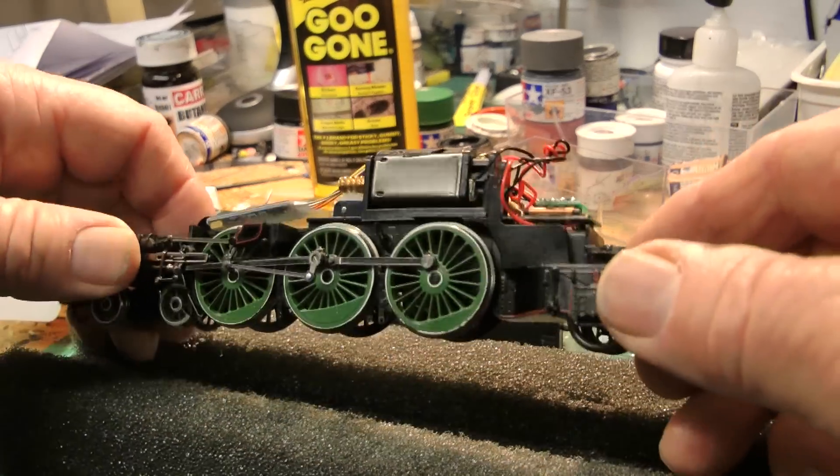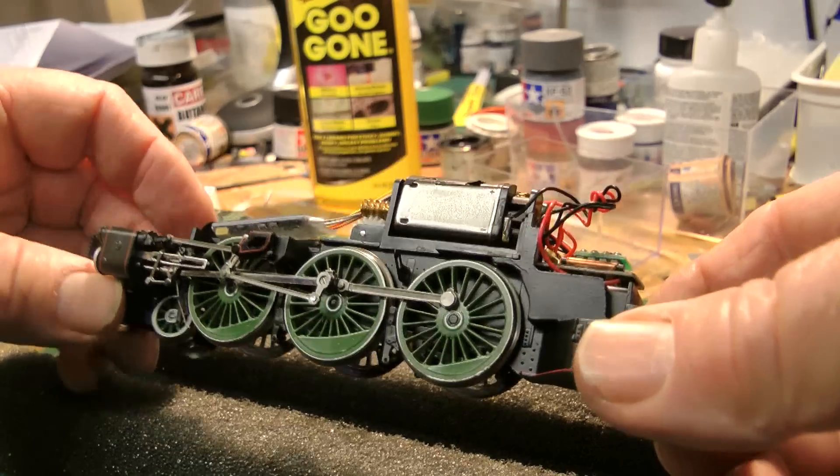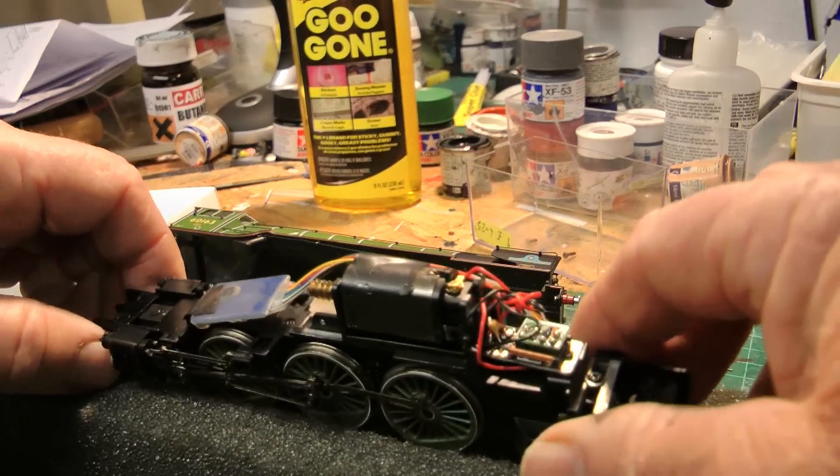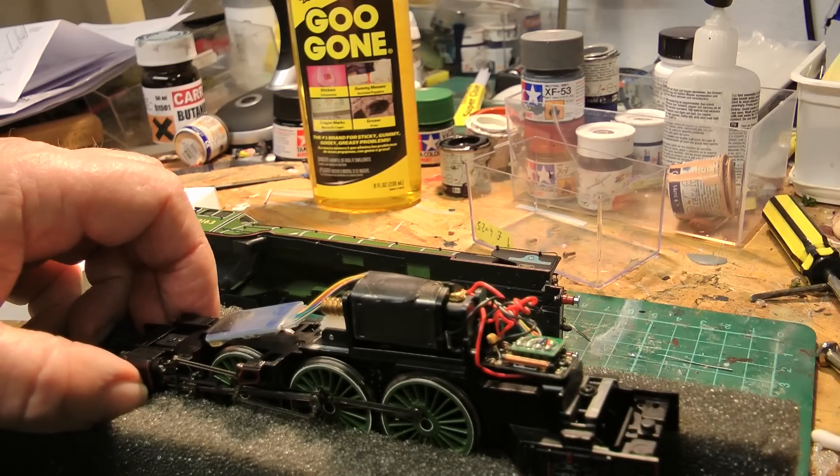I've given those wheels another good clean and I've also put a drop of oil on all the moving parts. So, I'm just going to put it back on the track now and test it. We'll see how we go.